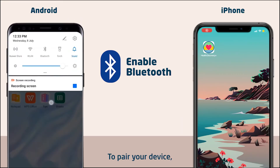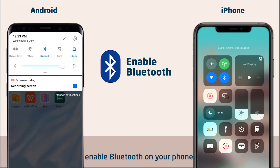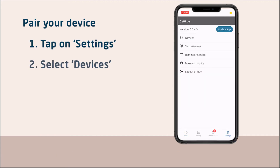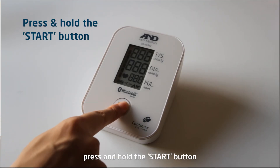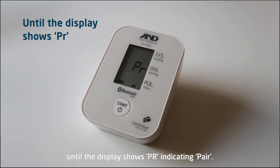To pair your device, enable Bluetooth on your phone. Tap the Settings icon on the bottom right of the app's homepage and find Devices. Select your A and D BP machine. On your BP machine, press and hold the Start button until the display shows PR, indicating pair.